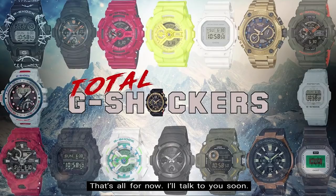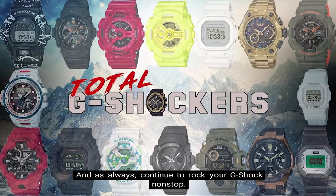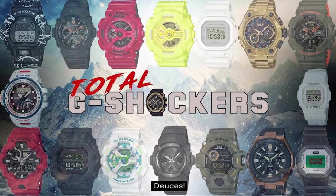That's all for now. I'll talk to you soon. And as always, continue to rock your G-Shock non-stop. Deuces! Bye!